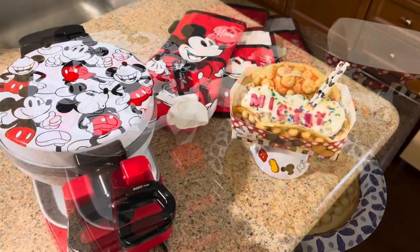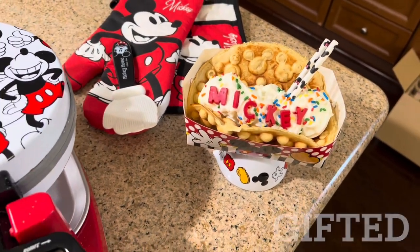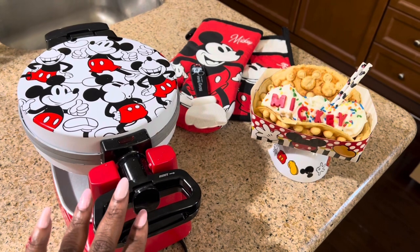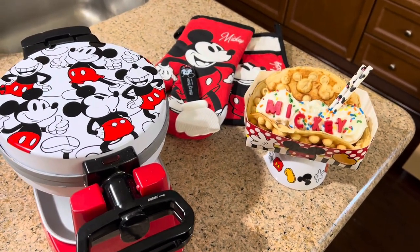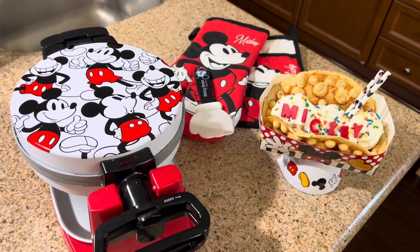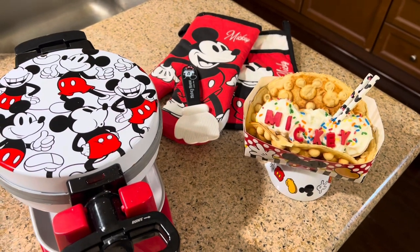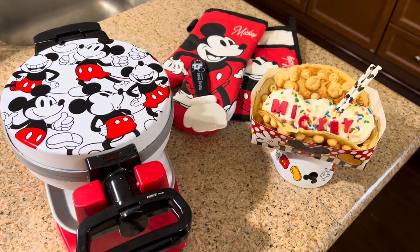That's it — that concludes my video and the dessert is all done. It turned out really really cute. I hope you guys enjoyed this quick little Disney Mickey Mouse bubble waffle maker video. If you're new to my channel make sure you subscribe. If you've already been here with me, I appreciate you — make sure you like this video and let me know in the comments if you guys have tried any of the Disney waffle makers. Talk to you guys in the next video, bye!